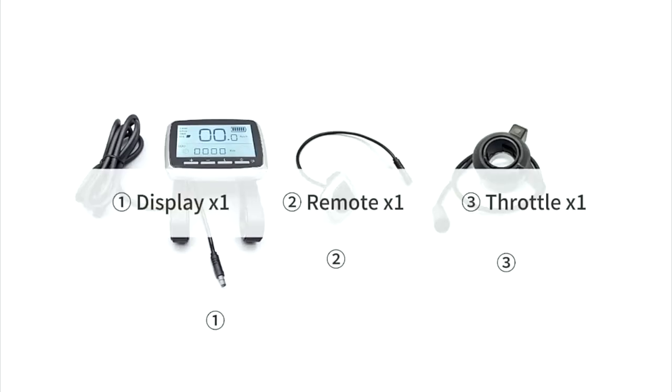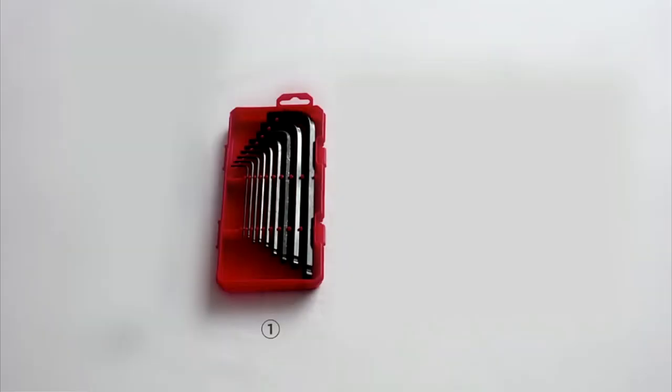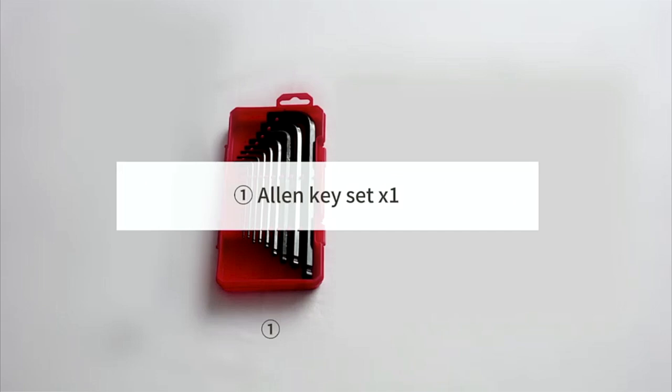The accessories needed will be the display, remote, and throttle. The tool we will need is an allen key set.